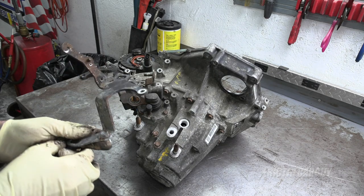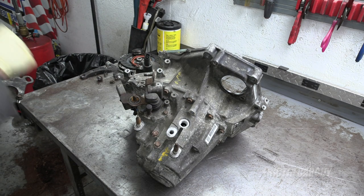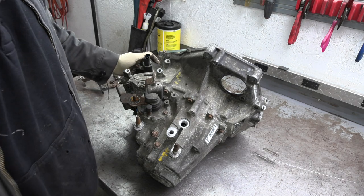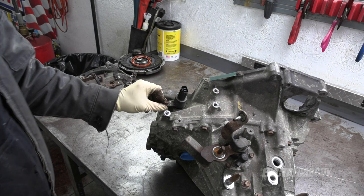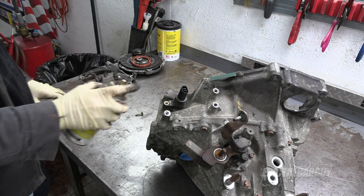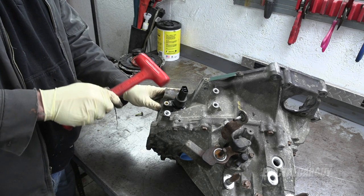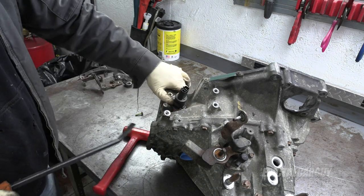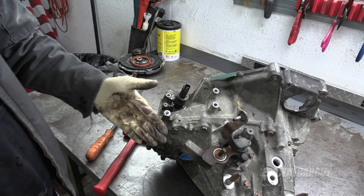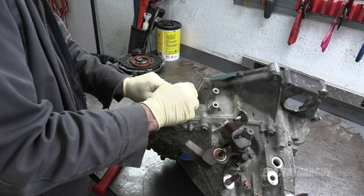When doing something like this I just try to keep track of everything — keep the fasteners where they came out so they're not disturbed during the rest of the disassembly. I'm also going to take out the speedometer sensor, held in with a single 10 millimeter fastener. A little penetrating oil and a gentle massage. Note: this part is plastic, so be careful.